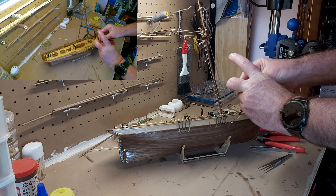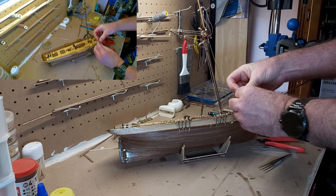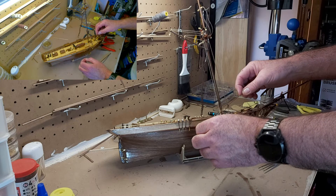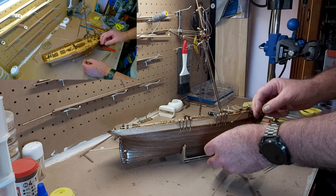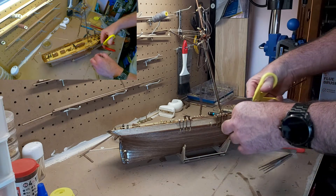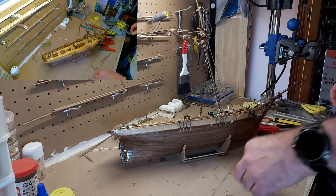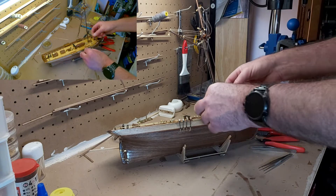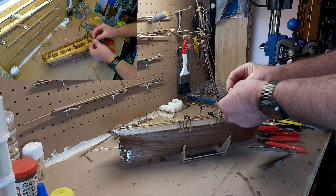I actually think that'll do. Now on a real ship this is actually very similar to how a real sailing ship would be rigged. I'm not going to take it all off just yet because what I want to do is just do a couple of quick half hitches a little further up.